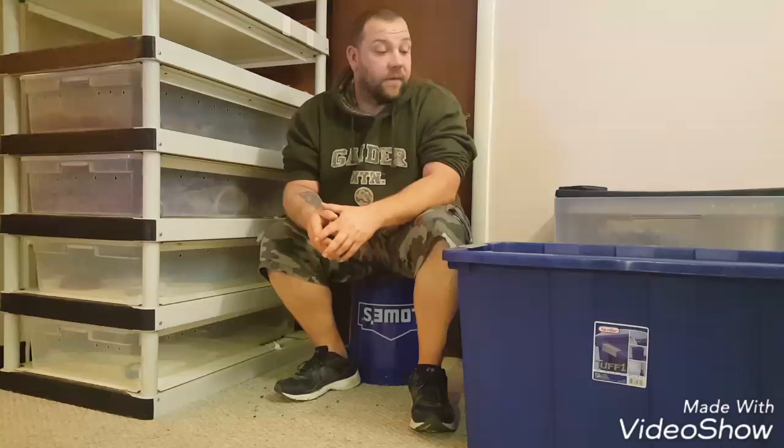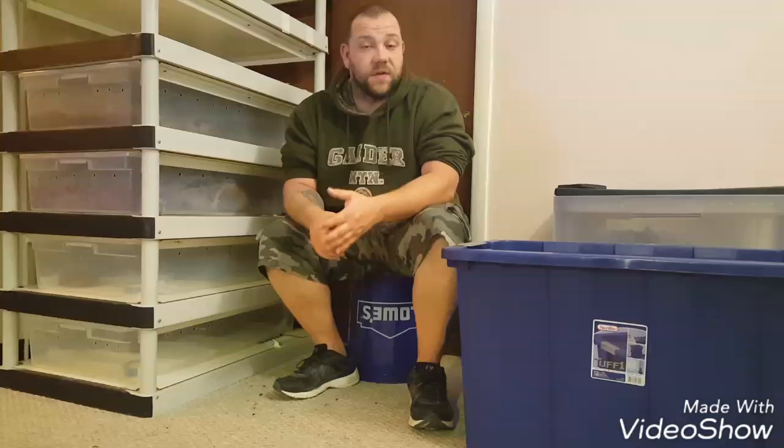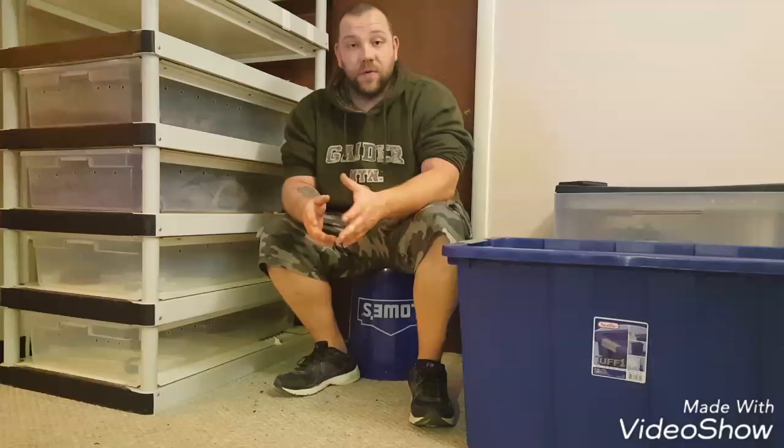Hi guys, this is Gary from G&J Reptiles. First and foremost, I just want to say thank you very much for liking our page and following us through this journey. I've gotten a lot of feedback from people saying they were interested in learning how to set up Dubia roaches, breeding them, sexing them, etc. So we're just going to put together a short video for you guys. Hope you enjoy. Thanks.